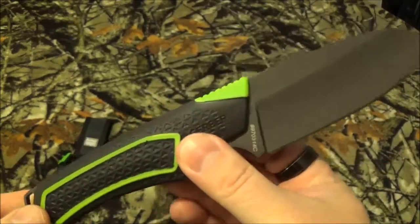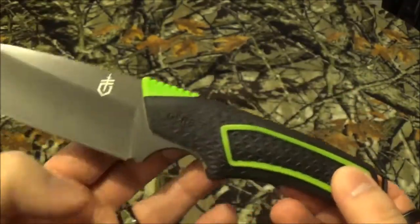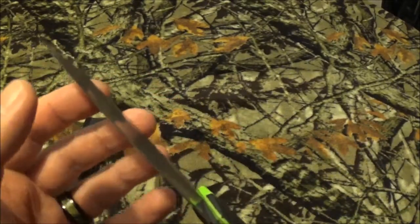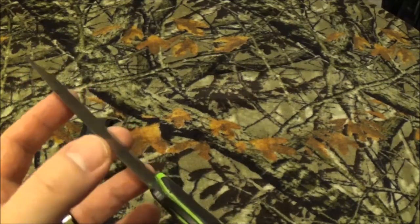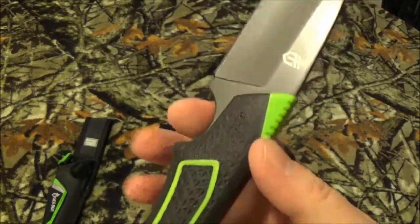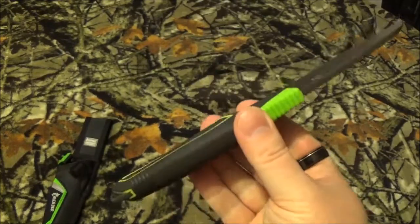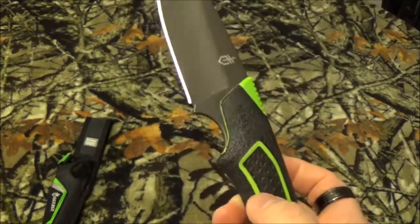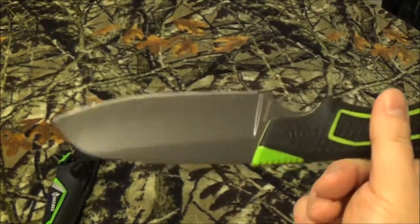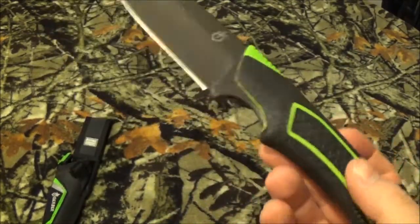They say it's great for chopping and food preparation. I can tell you honestly it came pretty razor sharp out of the package — and if you know Gerber blades, that's kind of hit or miss to have it really nicely sharpened out of the box. It has this intense little finger choil and the jimping forward on the knife, which I thought was kind of interesting. I love how they put it's dishwasher safe, so you can take a blade out into the field and then throw it in the dishwasher.